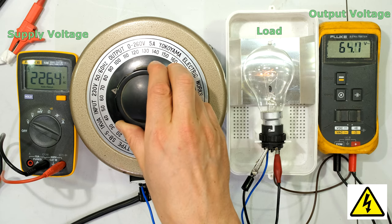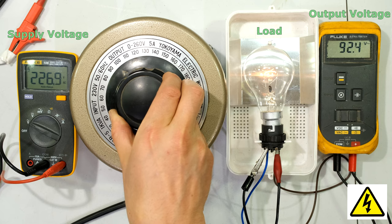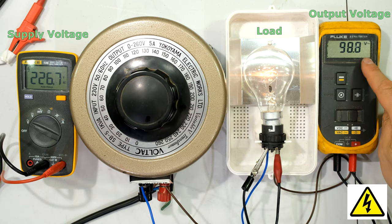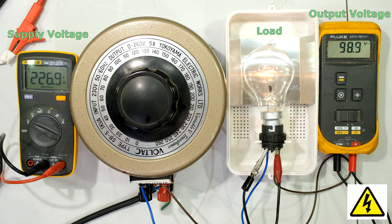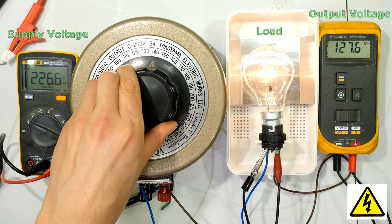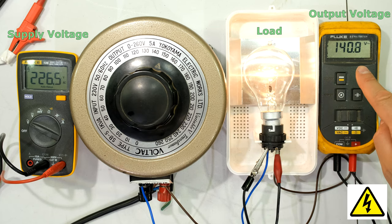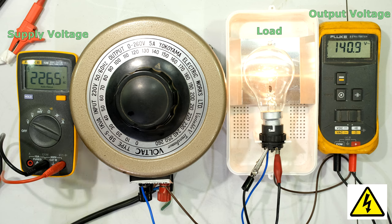As I climb up the scale, I'm almost at 100 volts — my meter is showing 98.9 volts. Look at the globe — the globe is beginning to light up. If I go to 150, notice that the voltage across the load is now at 140, but look at the supply — it's still 226 volts.